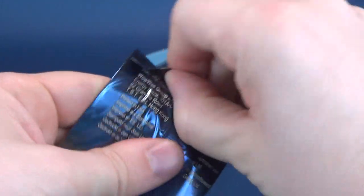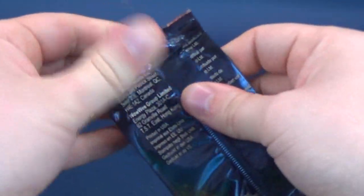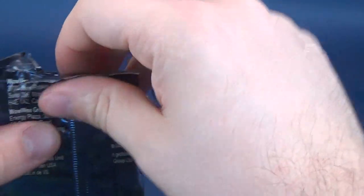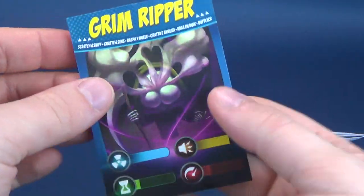It seems like it's stuck to itself. Let's just pry it open — give it the college try. I'm probably going to need my knife for this. I'm going to cut the top. I want to not cut the card inside. But right off the bat, I'm going to say the envelope, as simple as it may seem to open, is very, very difficult.